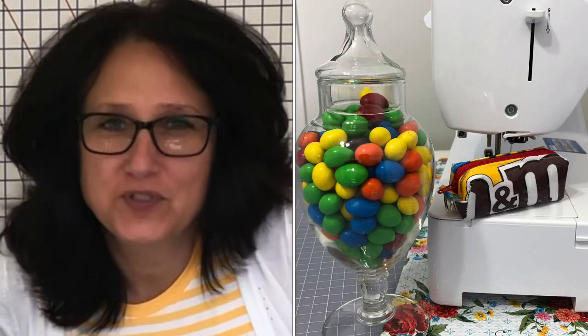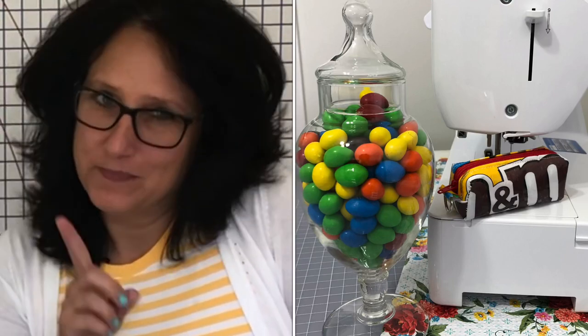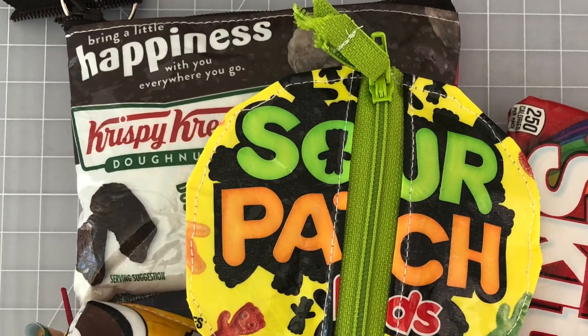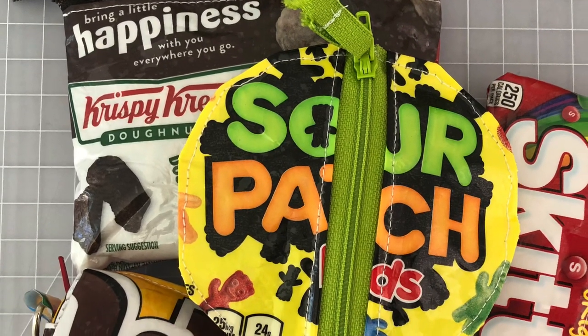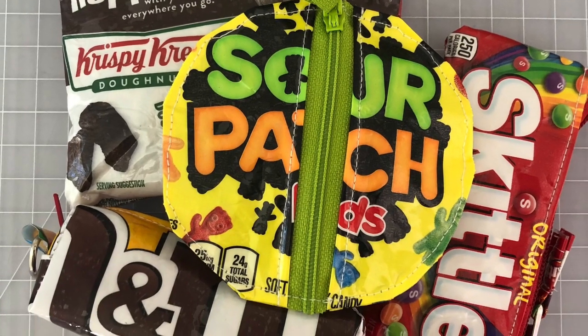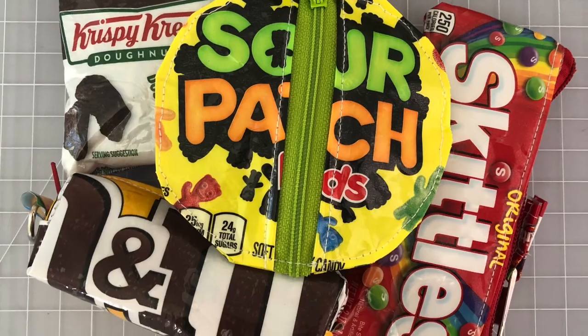If you guessed peanut M&Ms, you're right on target! Until next time on The Sewing Channel — take care!